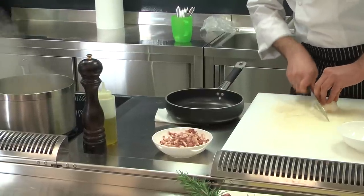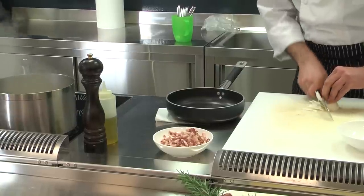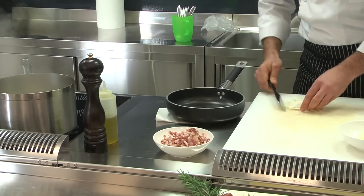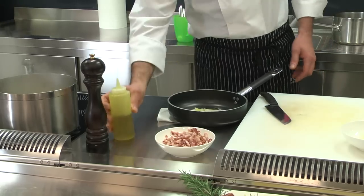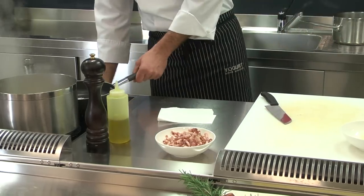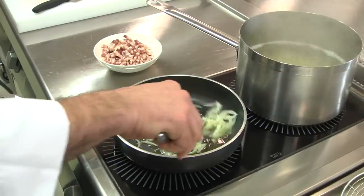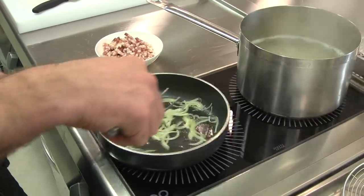While the spaghetti is cooking, we chop the onion in fine strips, à la julienne. Add a bit of olive oil and leave the sauté to cook over a low heat. Remember, the onion does not have to become brown — it has to be translucent.